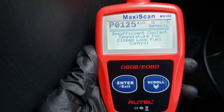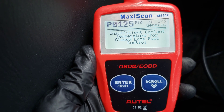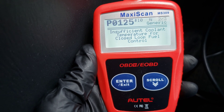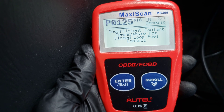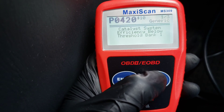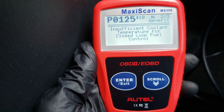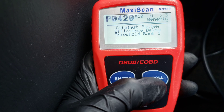P0125 — Insufficient Coolant Temperature for Closed-Loop Fuel Control. Before we talk about this code, take a look at the top next to the 2 of 3 — you'll see a little PD next to it. That means this is a pending code. This isn't a code that would have triggered the check engine light, but it does let you know it's something that could trigger the check engine light if it continues to be an issue. This code can also mean a lot of different things — it could mean I'm low on coolant, there's a leak in the coolant system, or there's a thermostat issue. All sorts of different things can trigger this code. And it also gives me the pending code for the P0420.